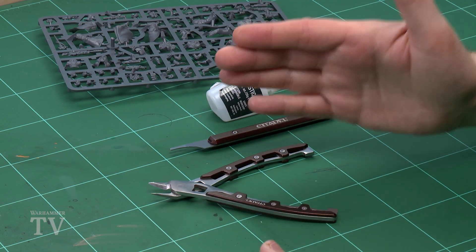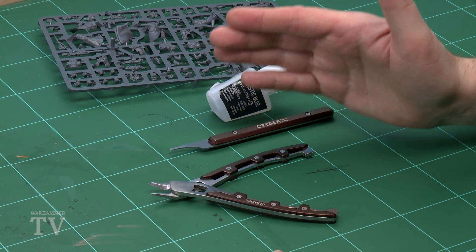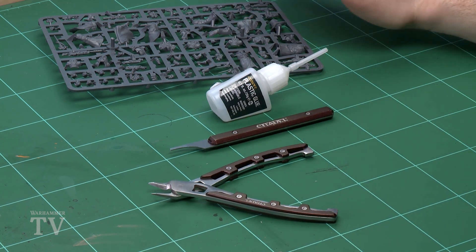In this video we're going to be showing you how to build a Delaque Ganger. The build we're going to be working on is Kabe, which is pose number two. The first thing we'll need to do is get some tools together — I've got some clippers, a mould line remover, some plastic glue, and of course the frame that we're going to be clipping Kabe from. I also recommend reading over the instruction guide just to familiarise yourself with which parts go where.